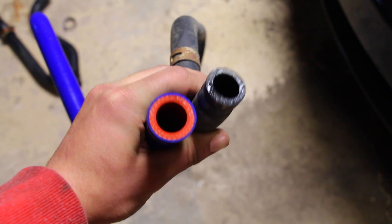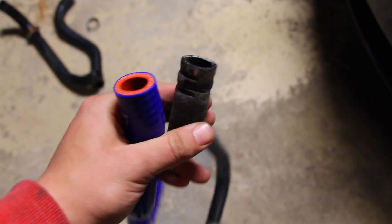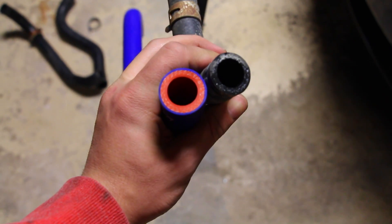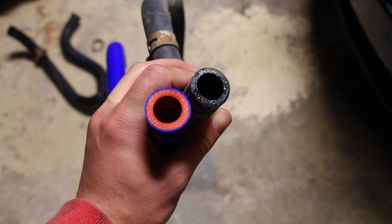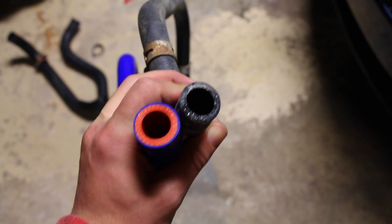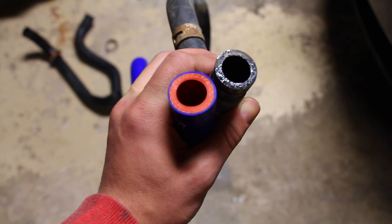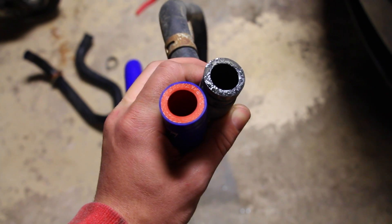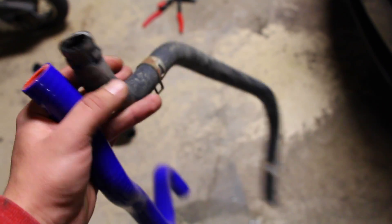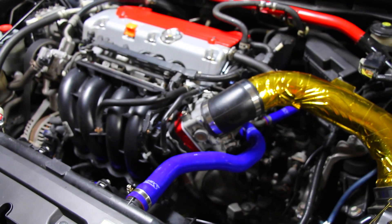Over time these coolant lines are eventually going to deteriorate, crack, and fail. If you take a look on the inside of them — look at the silicone one on the left — you can see how many strands or fabric lines there are on the inside, whereas on the rubber line there's only one. So this silicone hose is going to be a lot stronger, much more heat resistant, and it's not going to fail if we go to the track, push the car, or get the system hot. Swapping them over is going to do your car some good, and it also makes the engine bay look really nice.